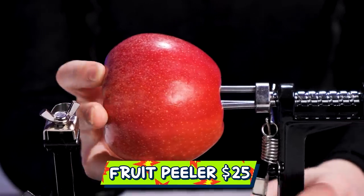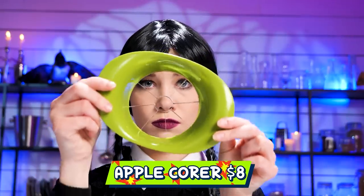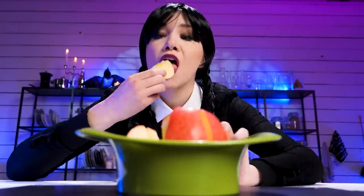How to peel an apple: use a fruit peeler. Insert, then spin — watch it peel. Did you see that? This apple has worms, so throw it away. This is an apple corer for slicing and coring apples. Not gonna check for worms? I'm checking by chewing.